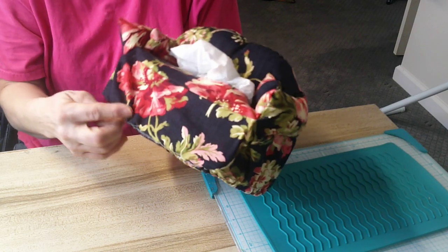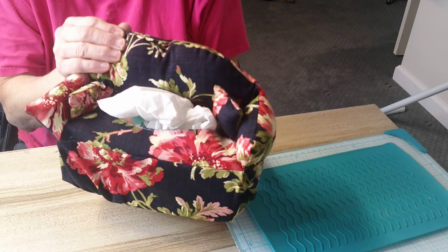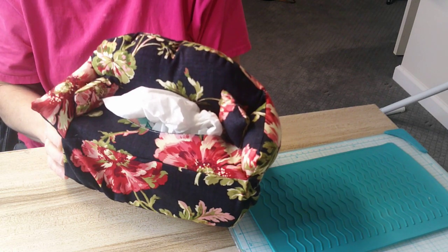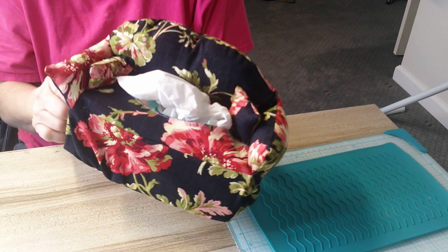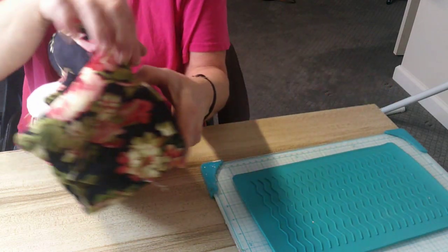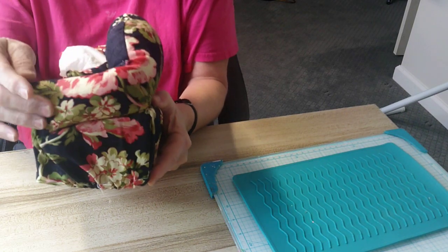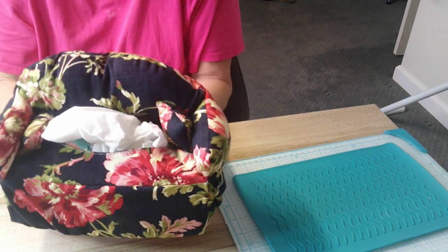I'm going to put some lace on here but I haven't got to the store yet. I followed the instructions — it took me quite a few times to get it. I started making the pattern, making it work, and I wanted one where you didn't have to hand sew all this on. So I found a way to stitch this all on in one thing instead of hand sewing.